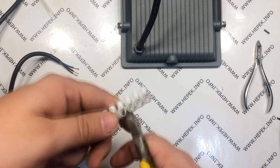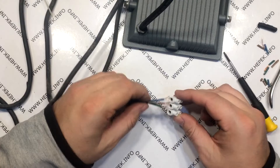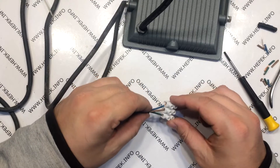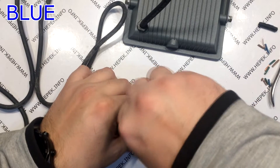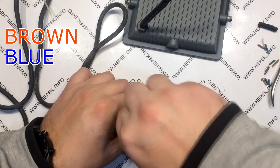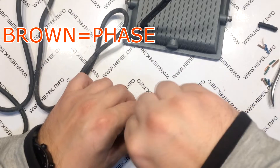Now I need three clamps. I insert the wire from the cable with the plug into the terminal and screw in the screws. Sort in following order: blue, brown, blue. Blue is neutral and brown is phase.